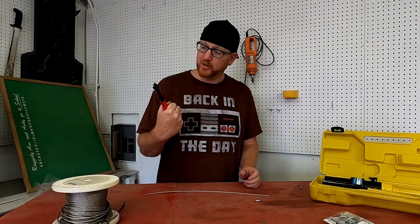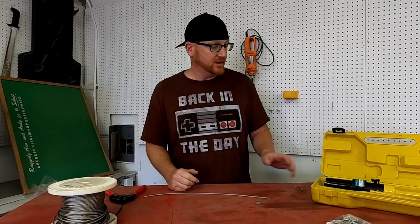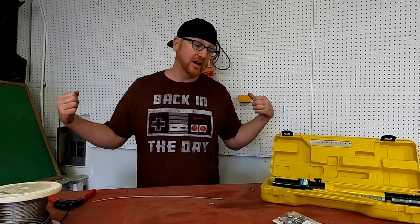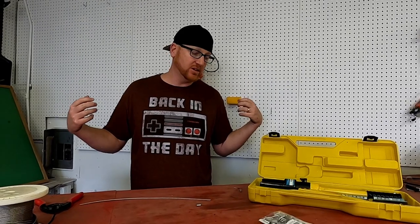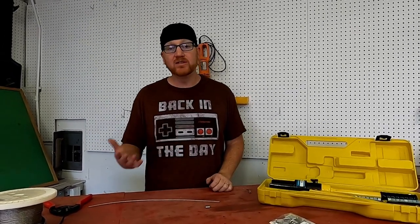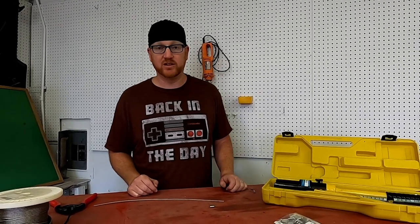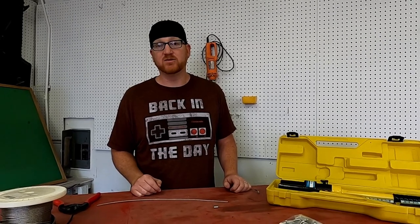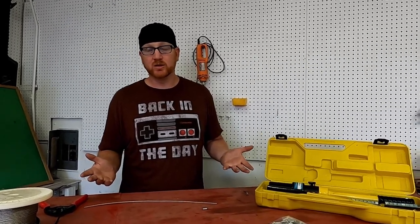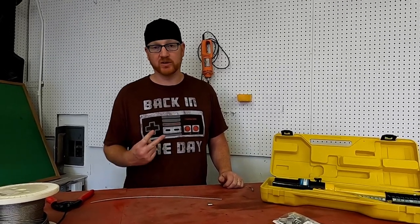We got some cutters rated good up to about three-eighths inch, and then bought a hydraulic crimper instead of just a long-handle one, so it would be easier to handle with one person. I still had my wife help me out — that helped a lot because this thing gets heavy after you do what we do. Four times eight equals 32 crimps, so my arm was getting tired for one trailer, and we did two trailers this way.